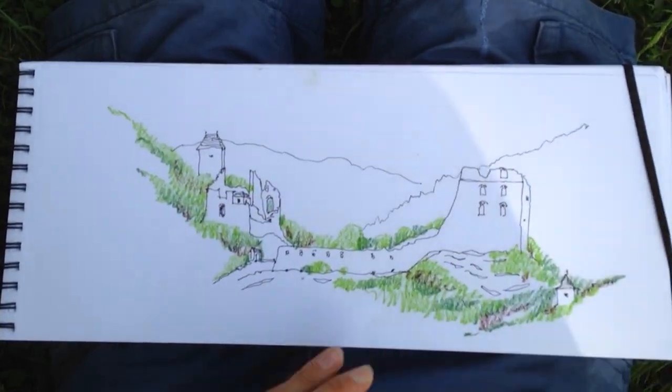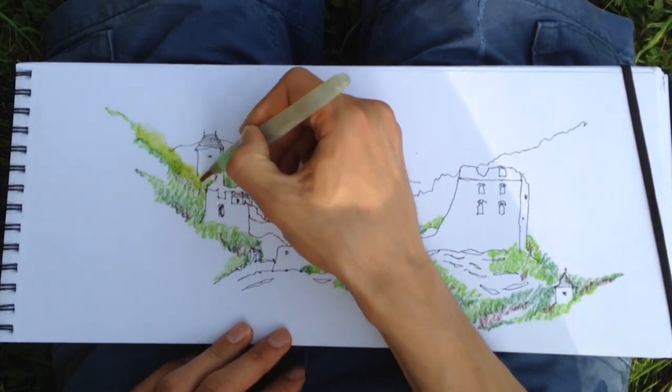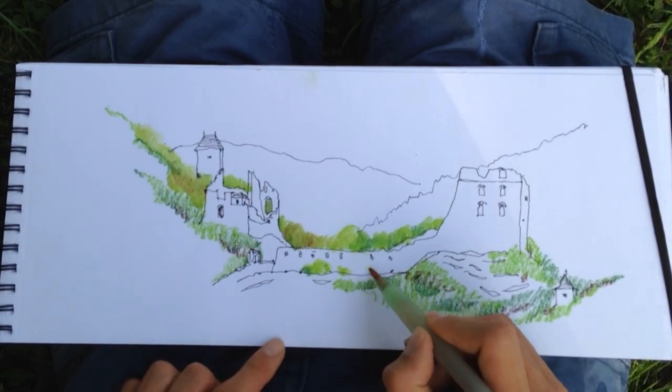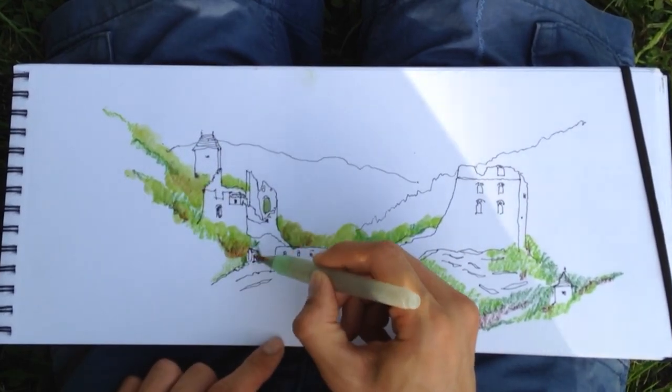Once I like the composition of color on paper I use a water brush to smudge it. A water brush is a kind of a pen filled with water. You can also use normal brushes of course.